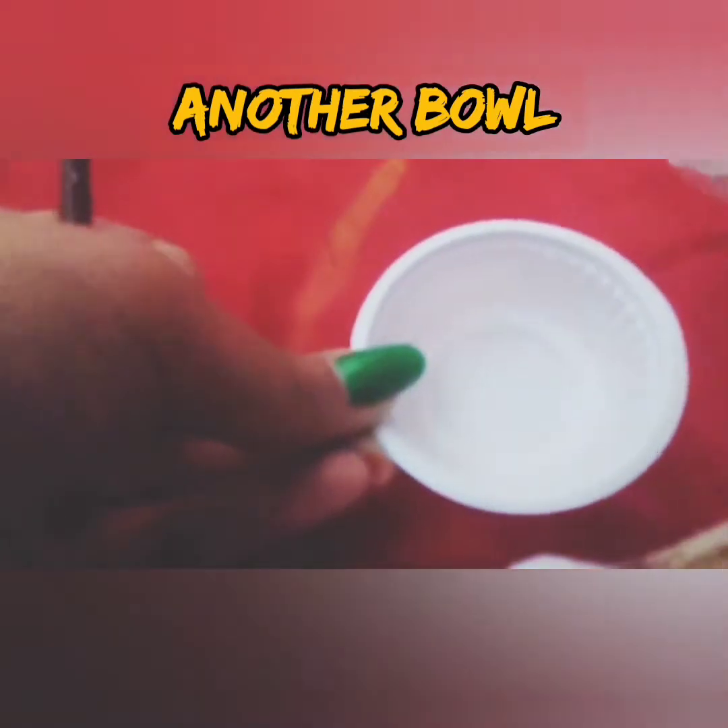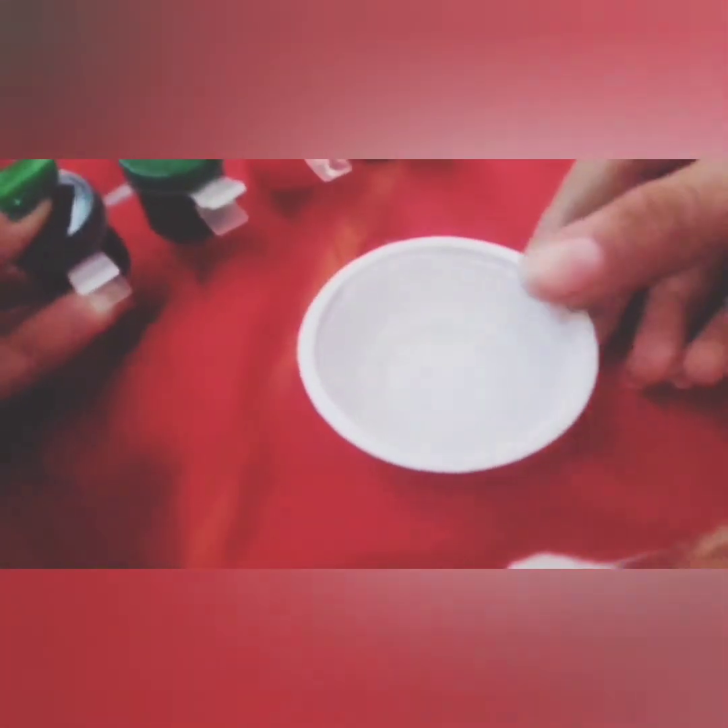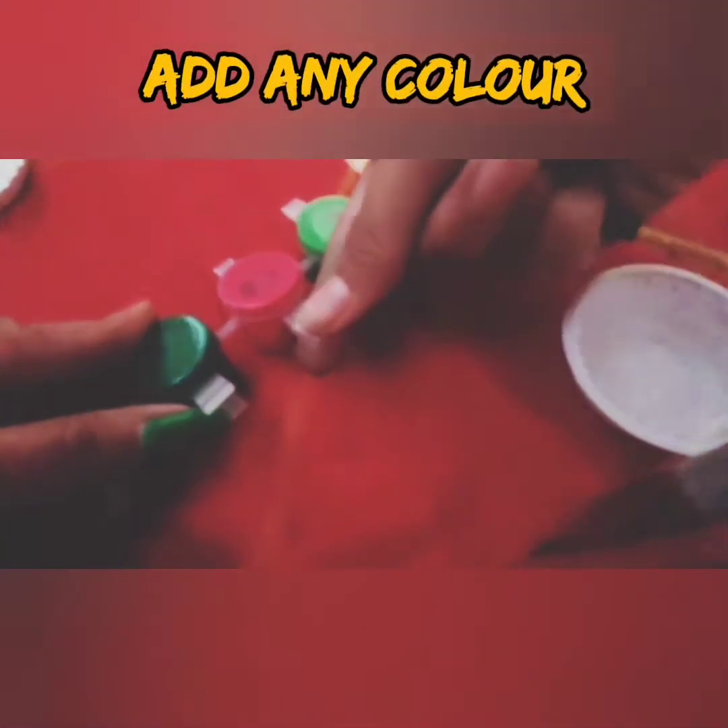Now I am taking another bowl and adding some water in it. After adding water, I have some colors here. You can use food color — food color is also good — but for showing you, I have taken water colors, which are also good. I'm adding pink color, my favorite color.